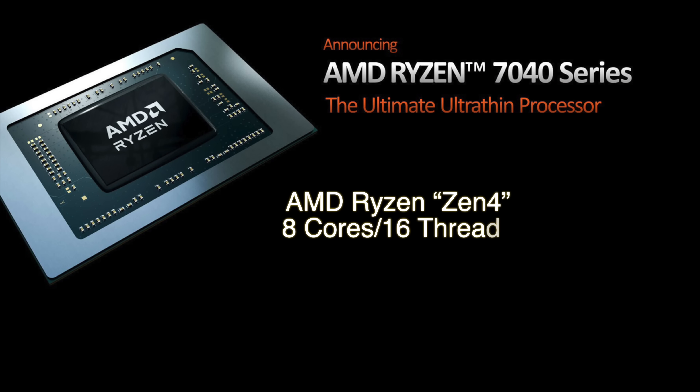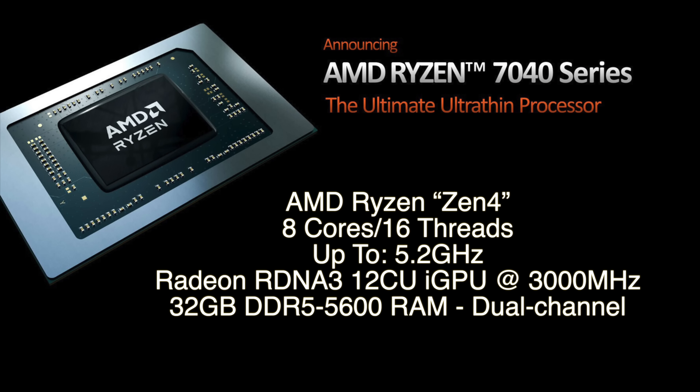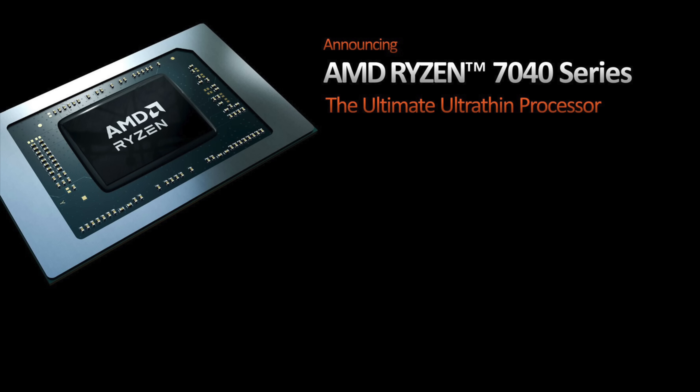If you're not familiar with this 7940HS, basically what we have here are 8 Zen 4 cores and 16 threads. It's got a clock up to 5.2GHz, built-in Radeon RDNA 3 graphics known as the Radeon 780M. We've got 12 CUs, and I've overclocked this to 3000 — it usually runs at 2800MHz. As for RAM, I've got 32GB of DDR5 at 5600. Really wish I could get this to run a bit faster, but we're kind of locked right there at 56. But it is dual channel RAM, so we can extract the most performance out of this setup.